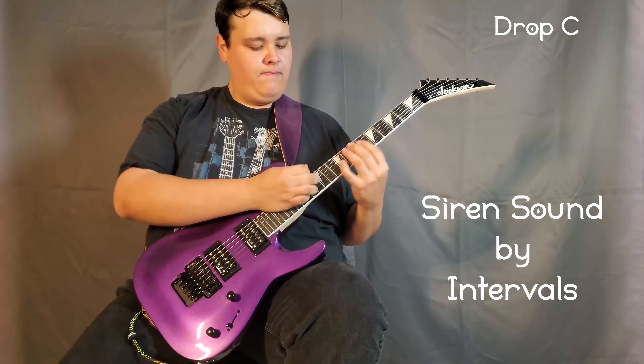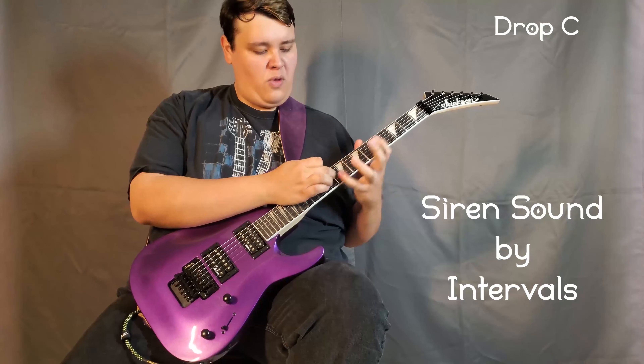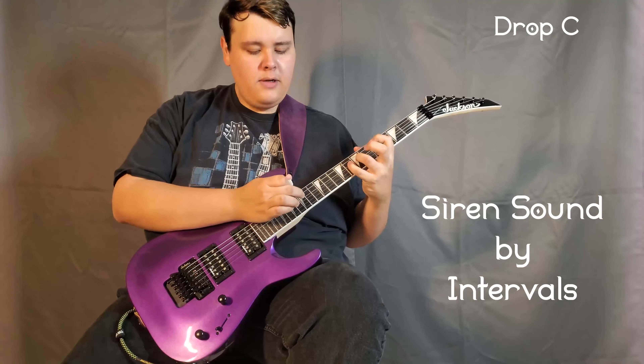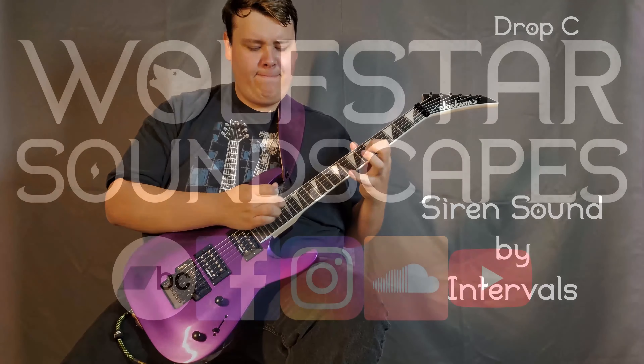If you're on a budget and want a very capable axe, or you've been interested in owning a Floyd Rose for the first time, the Jackson JS32 Dinky DKA electric guitar is a great choice, even after a full year of frequent use. I give it a 9 out of 10.